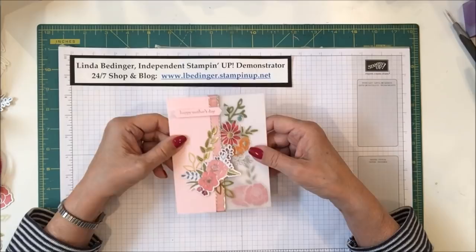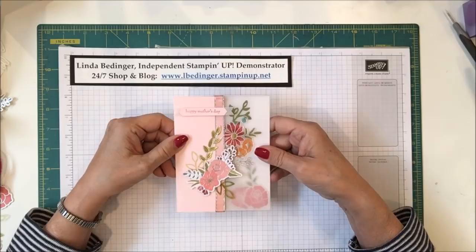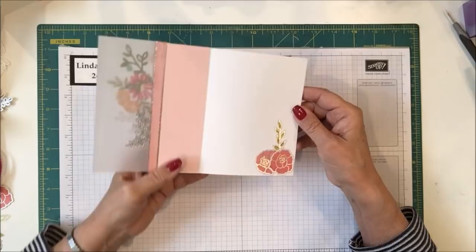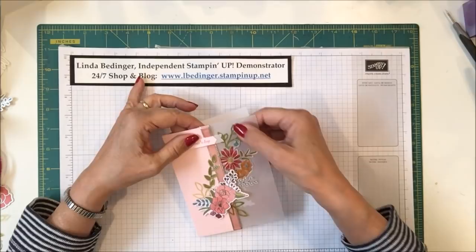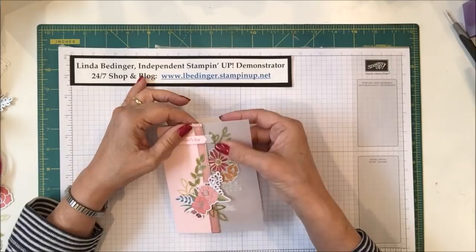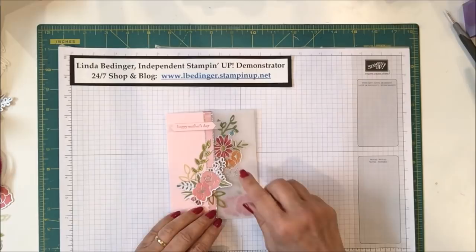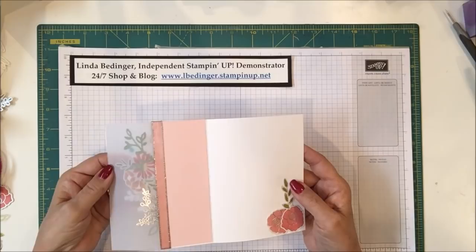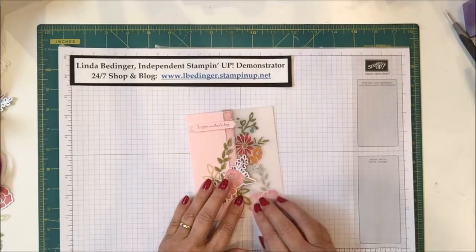This card says Happy Mother's Day, but the sentiment is almost inconsequential to the card. I'm seriously thinking about not putting that sentiment on there and instead putting whatever greeting I'm going to put on the inside of the card. The inside has a couple of features: there's a piece of window sheet or acetate, and behind that is some vellum. Some items are captured between the vellum and the window sheet.